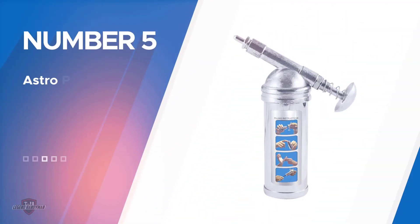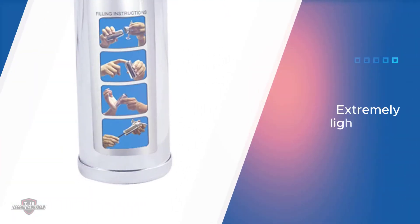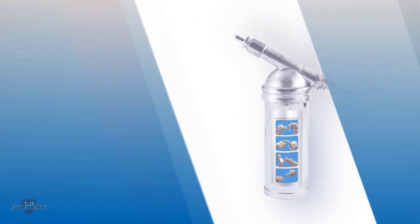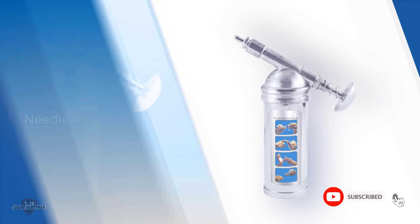Number five: the Astro Pneumatic Tool 101 Grease Gun. This is an extremely lightweight grease gun at just 0.6 pounds. The needle tip nozzle is meant for precision tasks and will help you target even very small areas.